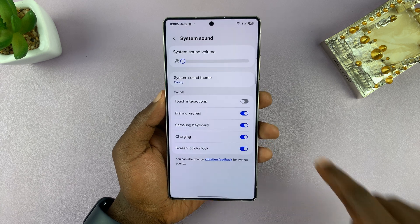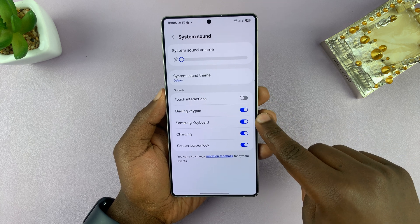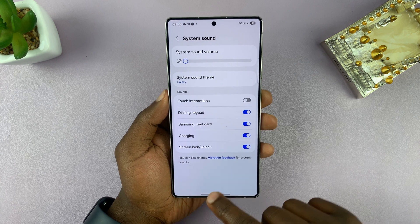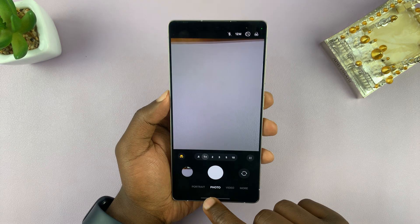Unfortunately, that will also affect the other system sounds, which include the dialing keypad sound, touch interaction sound, and the Samsung keyboard sound — all these sounds are going to get affected. But at least your camera will not make sounds as you take photos.